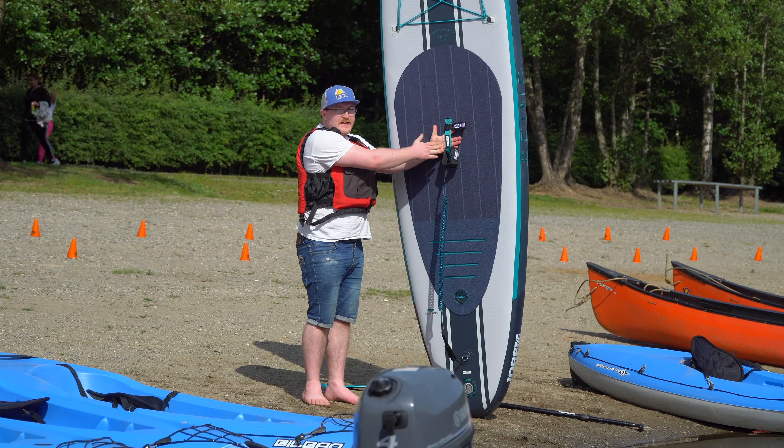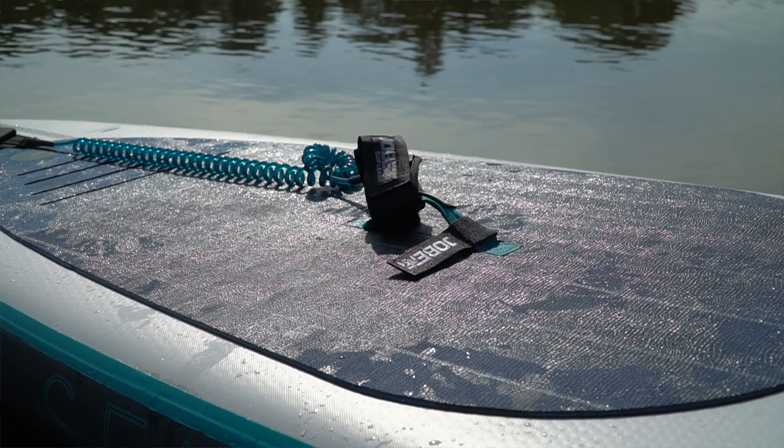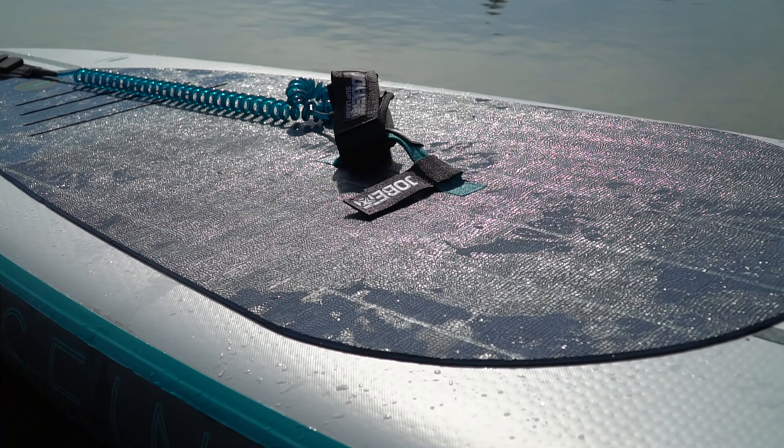You've also got this central handle here and that's roughly the center point of the board. It should be the center point of balance, so that's where you want to be when you're on the board.